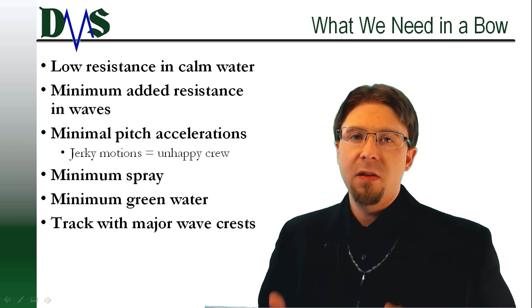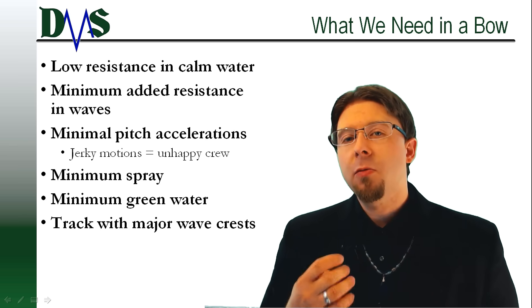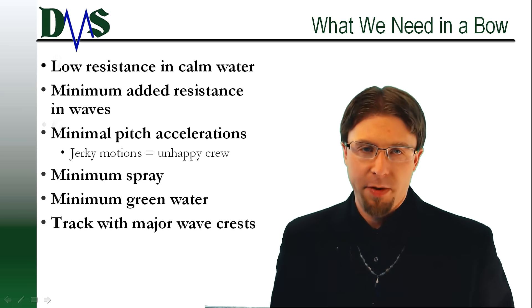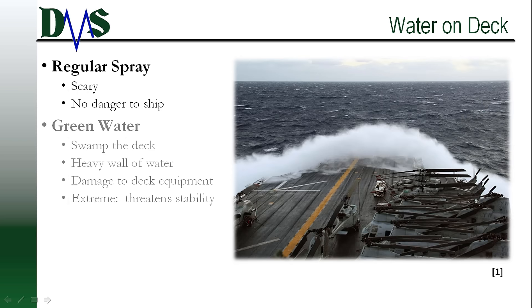Balancing these conflicting needs is especially interesting because it reveals plenty about the intended service for each bow type. Before going any further, we need to dive a little bit more into the idea of water on deck. We need to explain the importance and the two different categories that we typically use. First, spray — this involves light, foamy water that is mostly composed of air. It may look big and scary, and if you get caught in it, it might knock a crew member over on the deck.